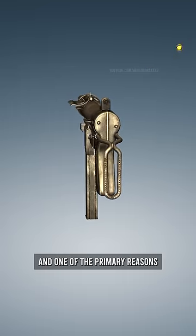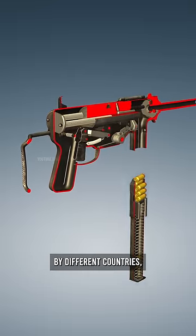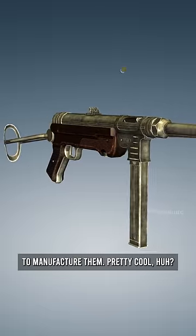One of the primary reasons is that while they were both manufactured by different countries, both countries utilized steel stamping as the process to manufacture them. Pretty cool, huh?